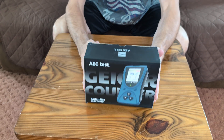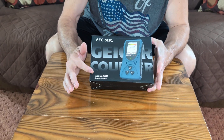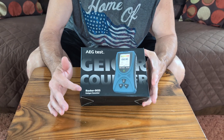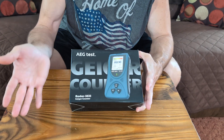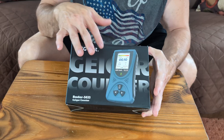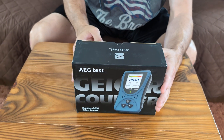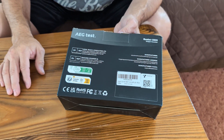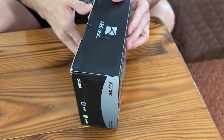Hey guys, today we're going to be looking at this AEG. It is the Radar 5633, that's the model number. It is a Geiger counter to check for nuclear radiation and that sort of thing. When it comes, if you look on the back, there will be a QR code to scan and some additional info inside.